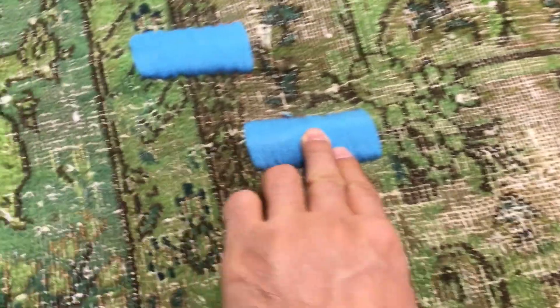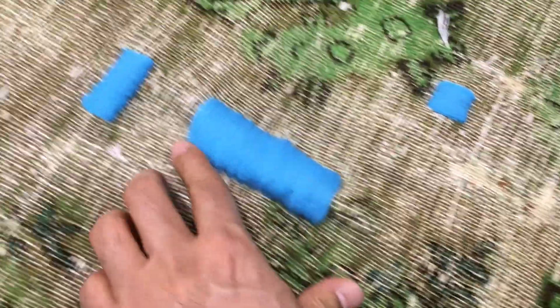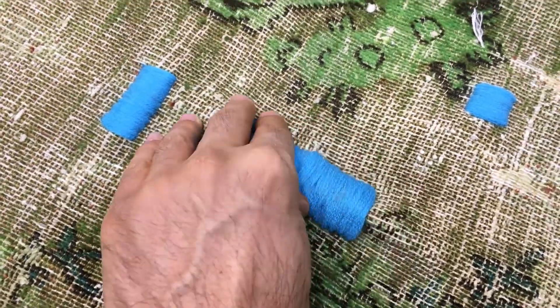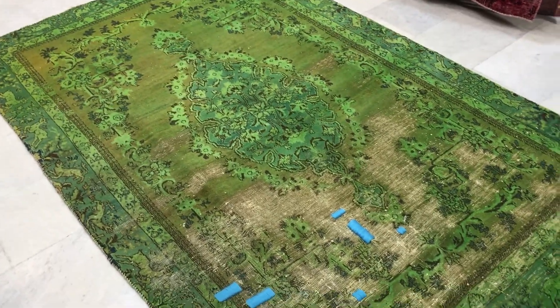We've decided to work on it with this design — this is a new style we're trying out. We've added extra wool on top of these carpets. Please note that in some parts the carpet has been squeezed together, making it a bit higher. For this reason, we decided to put this carpet in our stock section.